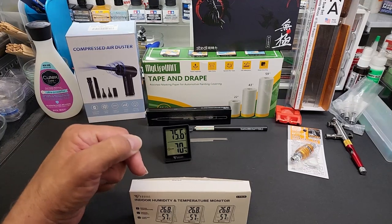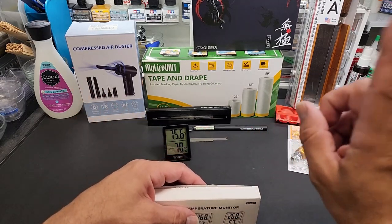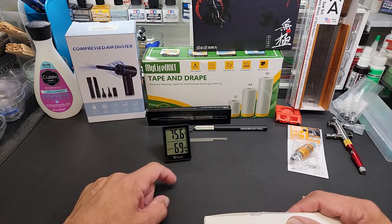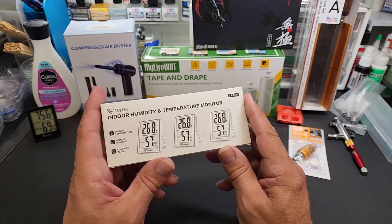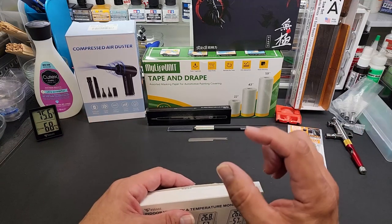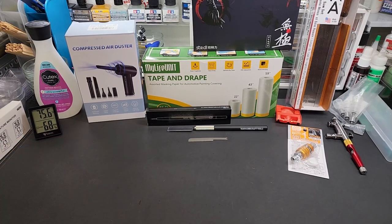My basement has central air and when I turn it on, the humidity drops right down — that's why most of the time in the middle of summer when I'm filming I have no problems with humidity. But today it's not on because we're in that in-between period. Now it's dropping again. Top reading is temp, bottom is humidity — highly recommended. One of the few products I recommend everyone purchase if you're a painter or hobbyist. The batteries reportedly last a year — a standard battery sold everywhere.